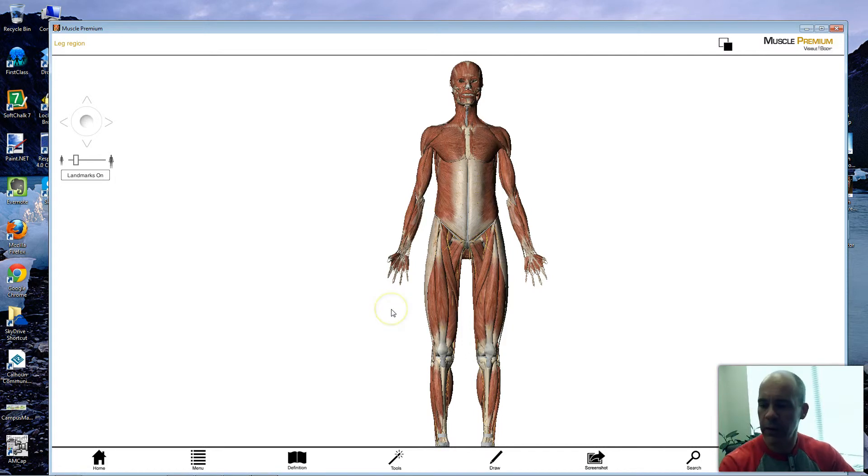Hello again. We're going to move on with the anatomy of the muscles — we're going to move down to the legs. If you're following along with your study guide, we have three gluteal muscles: the gluteus maximus, the gluteus medius, and the gluteus minimus that we're going to talk about.